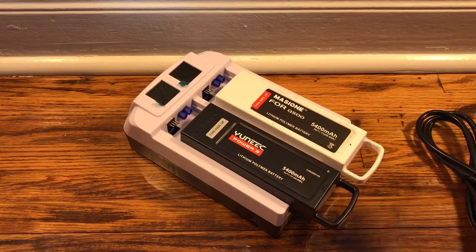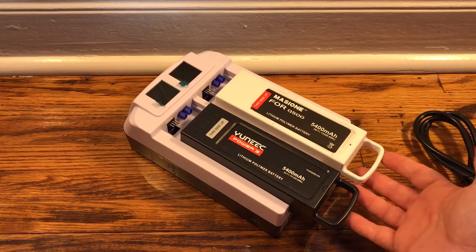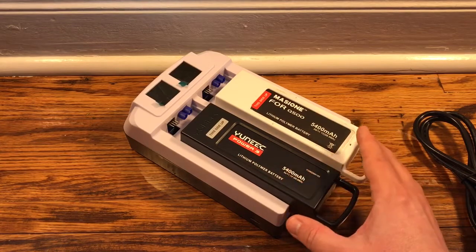I'm probably only going to charge one battery. I'm going to do my first flight with the new Q500 that I just purchased. In my previous videos I've had the Typhoon G, so I may only charge one right now for this video.